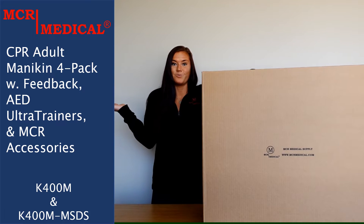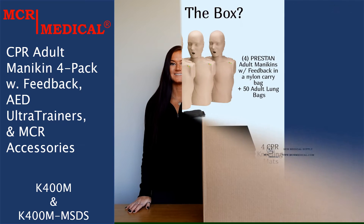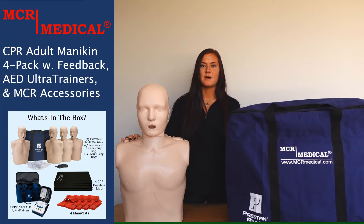So what's in the box? I wanted to highlight a few things about the Preston professional adult mannequins that are included in this kit, but for more helpful information please feel free to check out the videos I have linked below. These mannequins include the rate monitor feature, making them fully compliant with current American Heart Association guidelines.